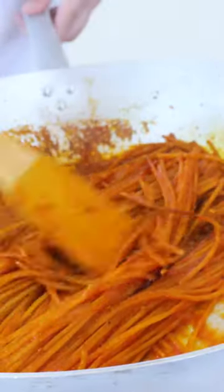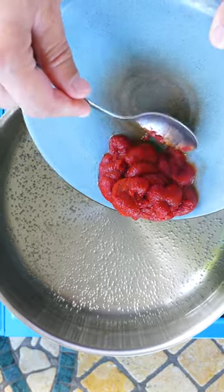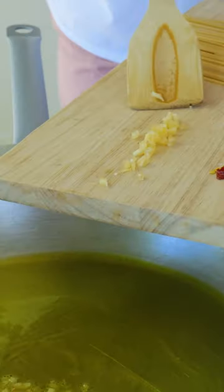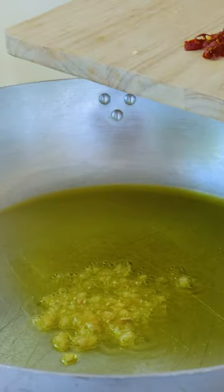This is spaghetti all'assassina, the killer pasta. Now we're going to add the concentrated tomatoes — tomato concentrate. We quickly put the garlic, and we put the chili in there.